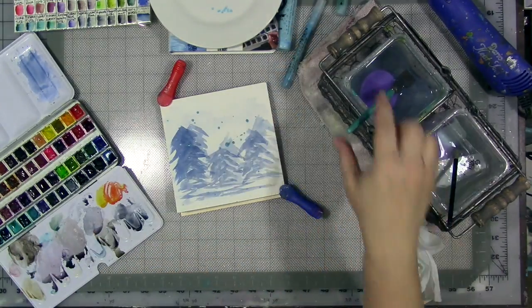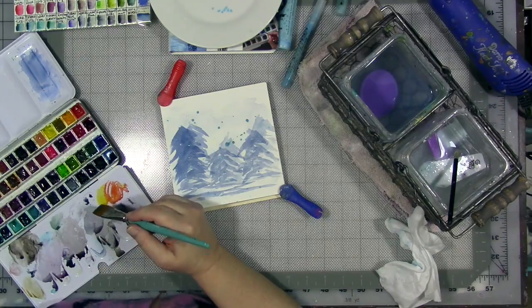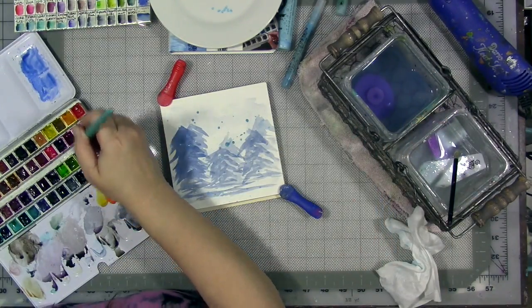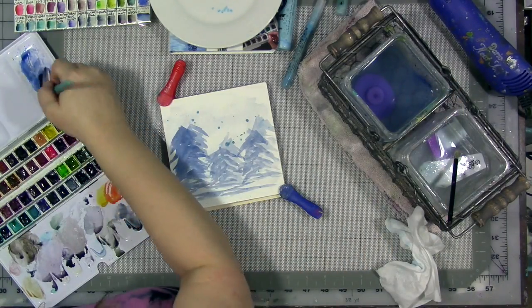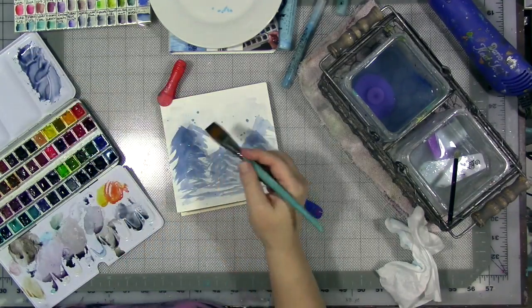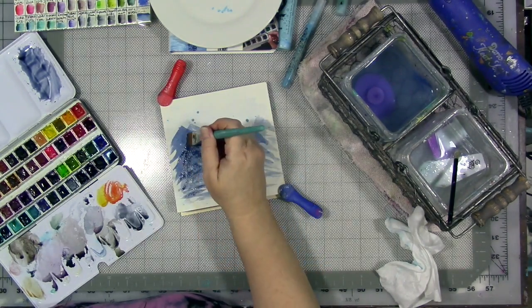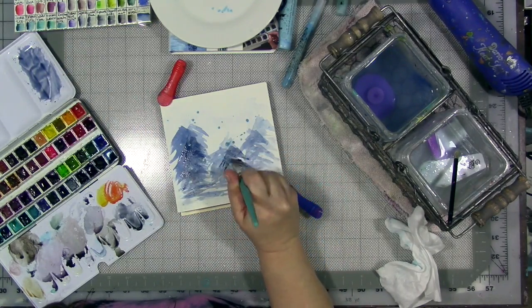This book has a lot of information about using masking fluid and successful ways to do that, and loads of other watercolor techniques, tools, and supplies. I can't say enough about it — it really is like a watercolor encyclopedia. For those who missed it, it is called 'Watercolor Painting: Expert Answers to the Questions Every Artist Asks' by George James. I believe I picked it up at Tuesday Morning for $5.